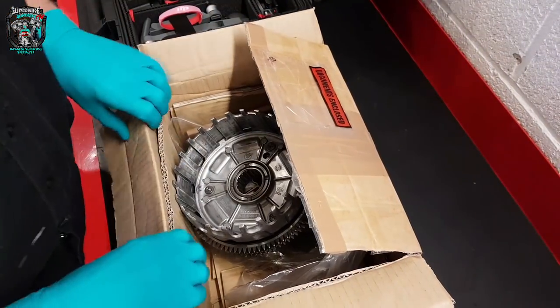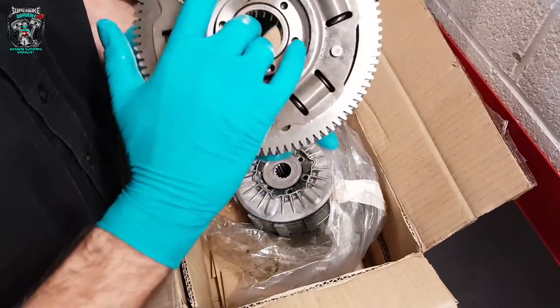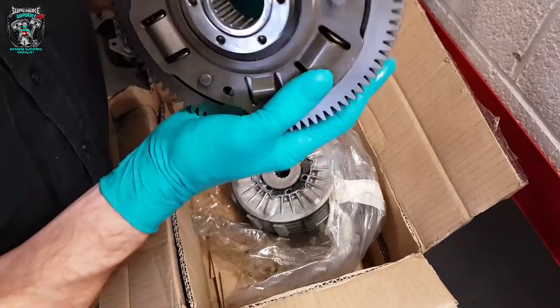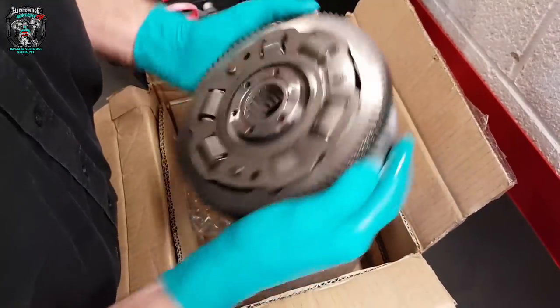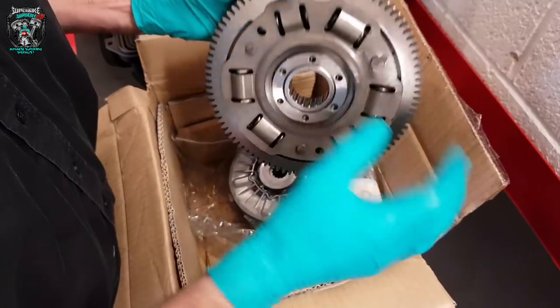This is what the customer has given me — apparently this has done 16,000 miles. No way of knowing really. If you ever get a clutch basket and you hear that noise, these springs are loose — that's completely normal. They're supposed to be loose.